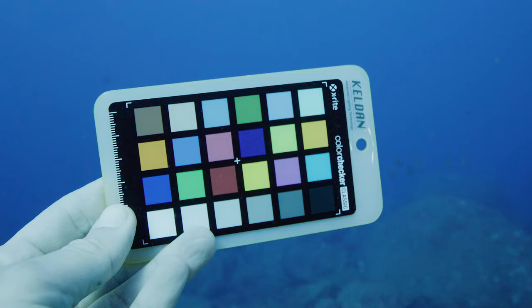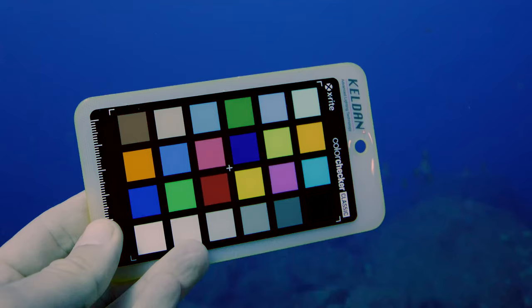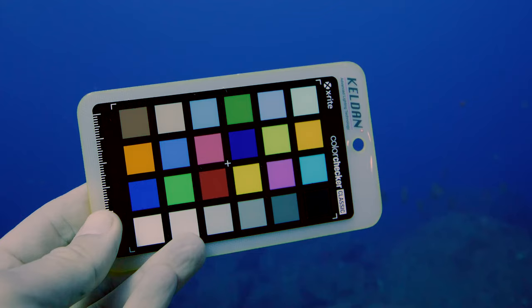The second suggestion is a little smaller — the Kelden Color Checker. It is a combination of a grey card and a color checker specifically made by the well-known underwater video light company Kelden for use underwater. You can use the grey card for your white balancing needs, and the color checker side — which I've been using quite regularly — gives you a great reference to color correct your images and get the colors how they naturally should look in the end.